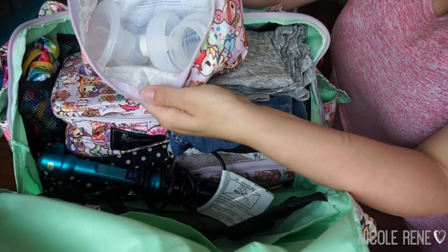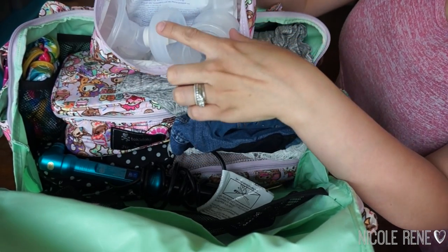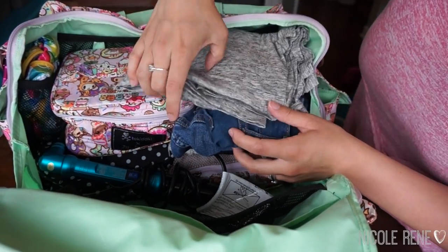Because this was a trip with no kids, I did have to pump while I was gone just so that I wouldn't get too full. So that's what I have in here — my manual Philips breast pump, a bottle, and some storage bags.